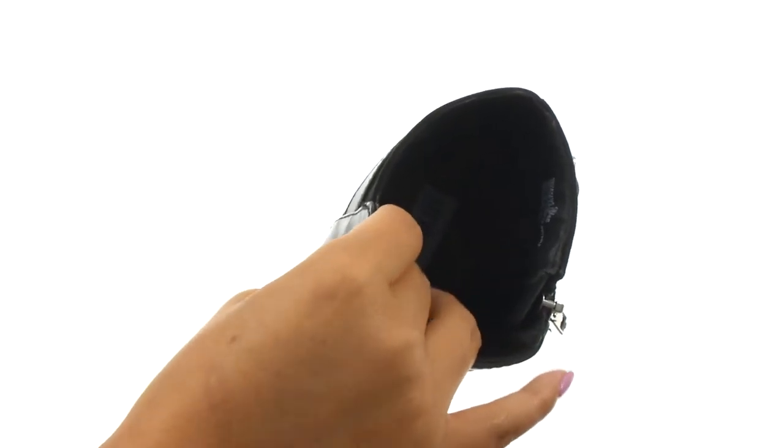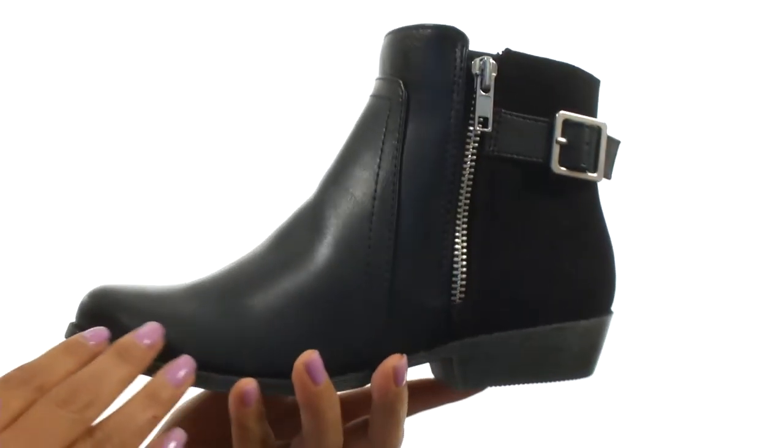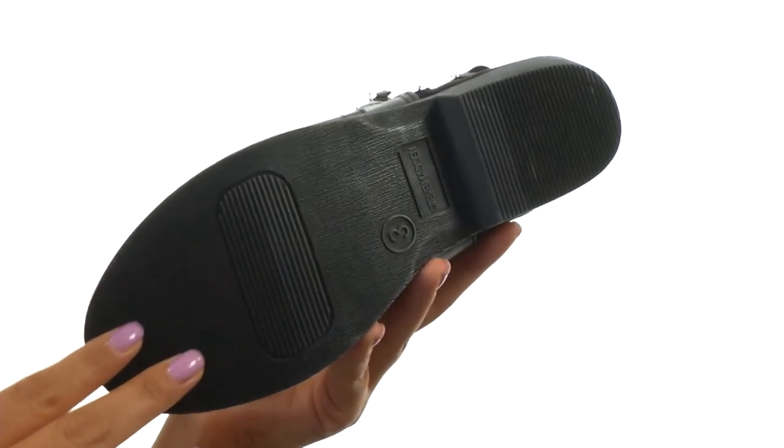On the inside there's smooth textile lining for a great next to skin feel. There's a padded footbed for all day comfort and support. They feature a nice block heel for an extra boost in height. Down at the bottom there's a durable synthetic outsole.